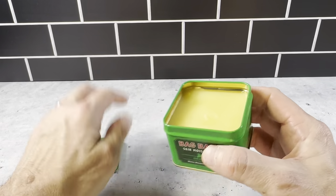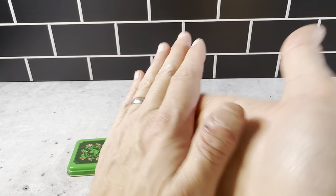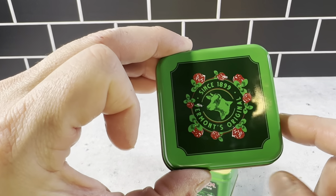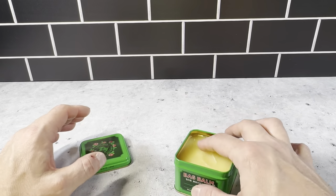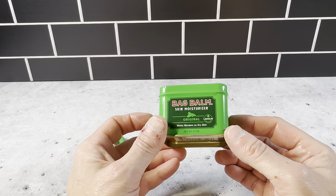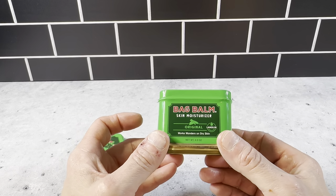I've been using this for quite a while for dry skin and I'm very pleased with it. A little of this stuff definitely goes a long way. I believe this originated for cow udders back in 1899. It really gets into your skin and does a great job. I've used this on dry hands and elbows — it does an excellent job moisturizing your skin.